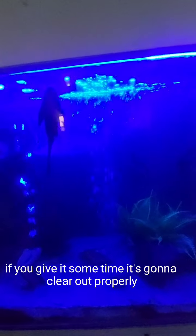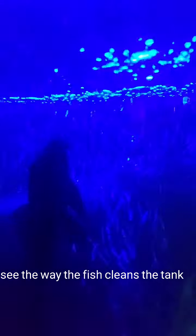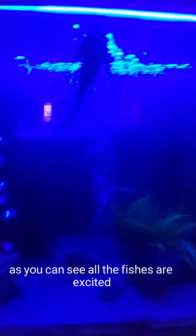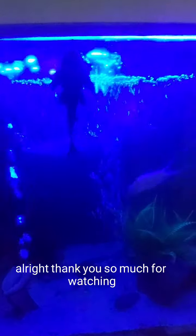If you give it some time it's going to clear out completely. And that's the cleaner fish — see the way it cleans the tank, it sucks on the walls of the tank and cleans up everywhere, that's why it's called the cleaner fish. As you can see all the fish are excited and enjoying the new setup. This actually works and I'm impressed! Thank you so much for watching and I'll see you next time.